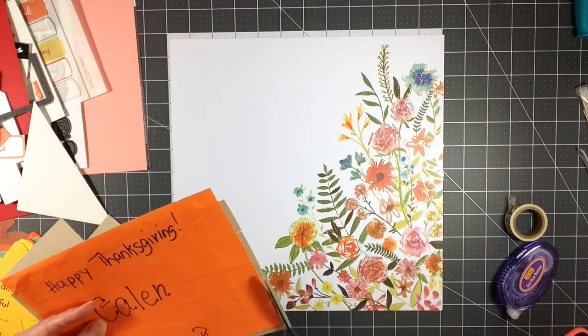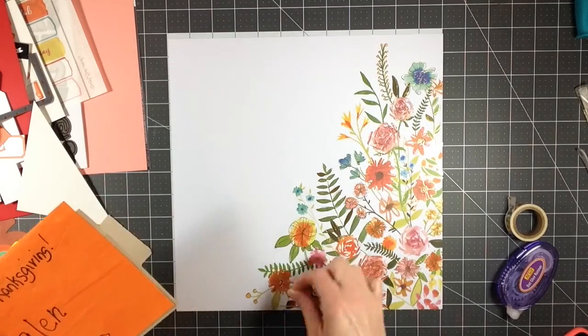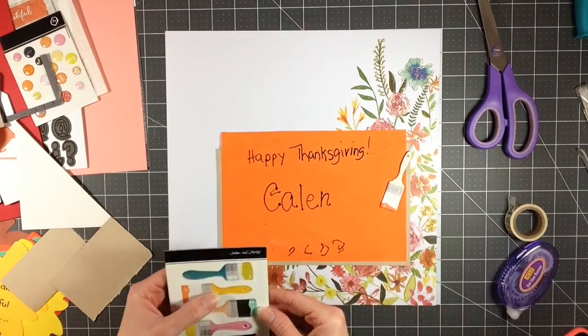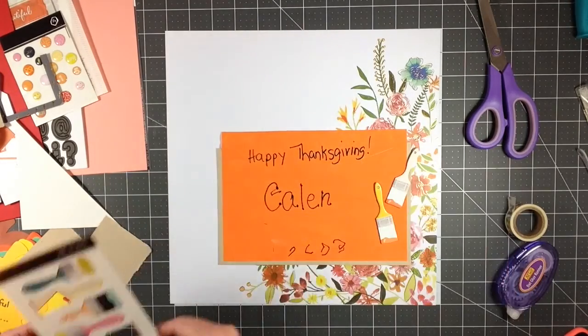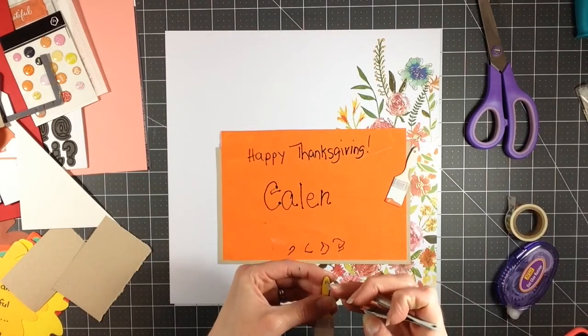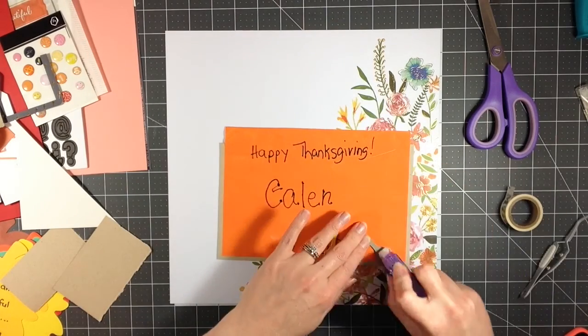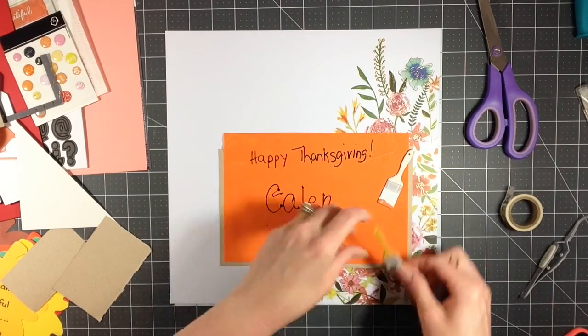So instead of trying to make another layout work — even though my last layout has been my favorite — I decided to just go ahead and pull out the pile of memorabilia that I have sitting on my shelves and see if I can use any of those items to decorate those memorabilia pieces.